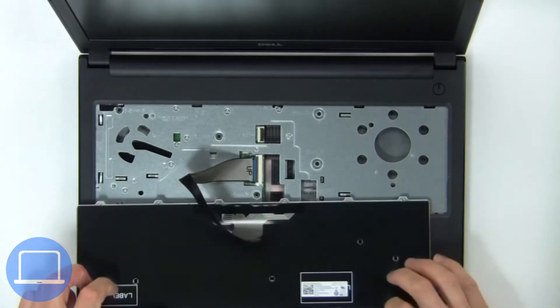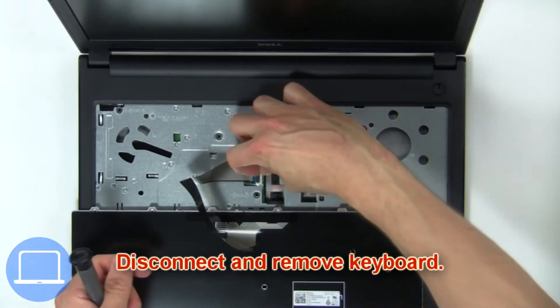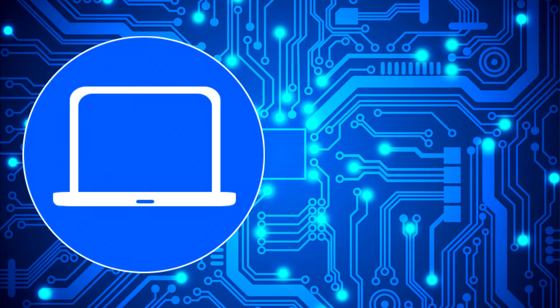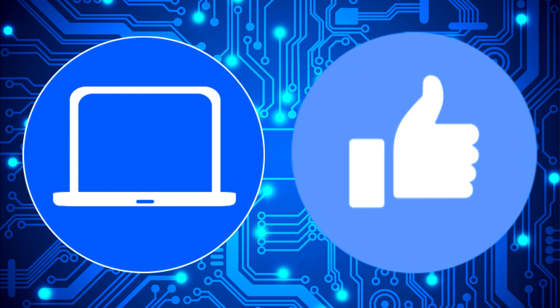Turn over the keyboard, then disconnect and remove the keyboard. Thanks for watching — don't forget to like and subscribe if you enjoyed this video.